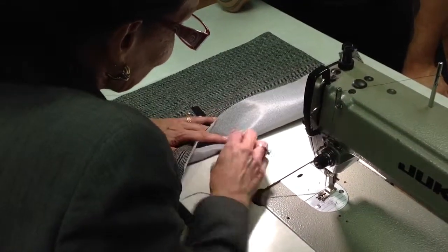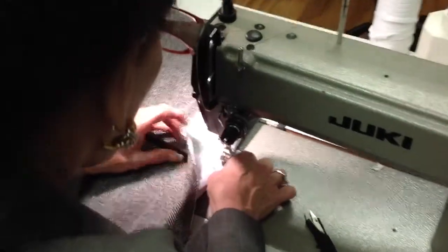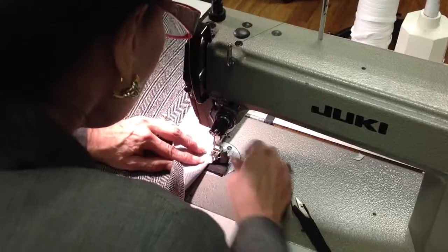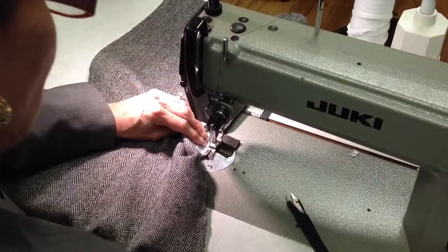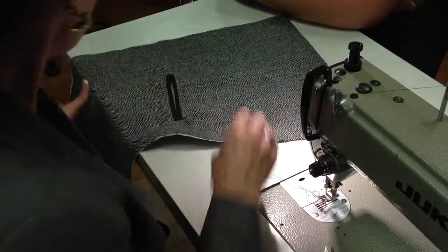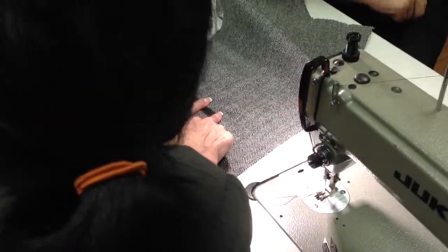I really want to put spots. It's a little sticky because of the leather. To tell you the truth, to do a bound buttonhole, you do it the same way — it's just smaller.